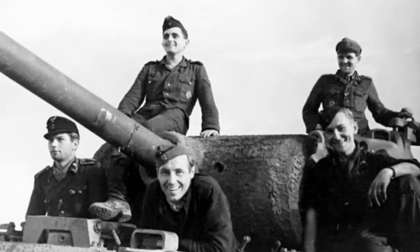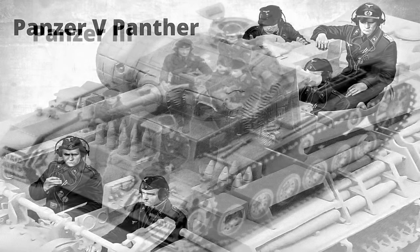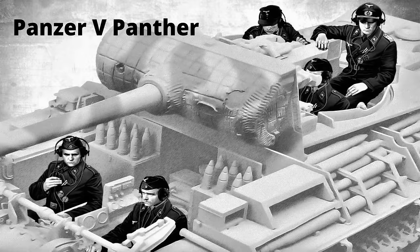Kommen wir nun zum Panther, auch Panzer V Panther, der in vielen Teilen vom deutschen Panzer III und IV abstammte. Er ermöglichte durch überlegene Panzer- und Feuerkraft sowie teils auch Mobilität den deutschen Panzern, in vielen Kämpfen die Oberhand zu gewinnen.